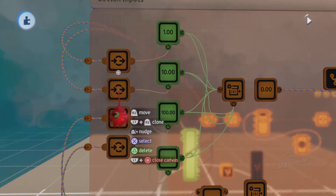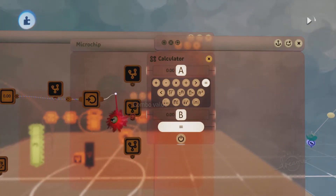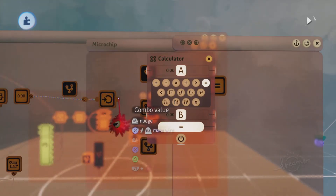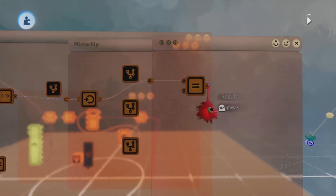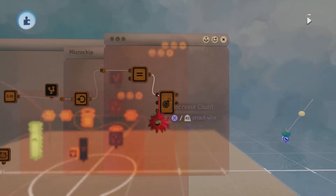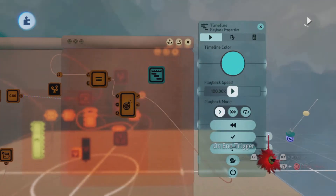Attach a wire coming from the combo value node into the A input of this equals calculator, and then update the B value to 1110. Next, get a counter and attach a wire from the equals calculator to that counter. That counter will power on a timeline, which can be replaced with whatever you need. I'll use the timeline for this tutorial. Adjusting the settings of that timeline to play once, and on end it will reset the counter. I then decrease it to two seconds and place the light inside of it.